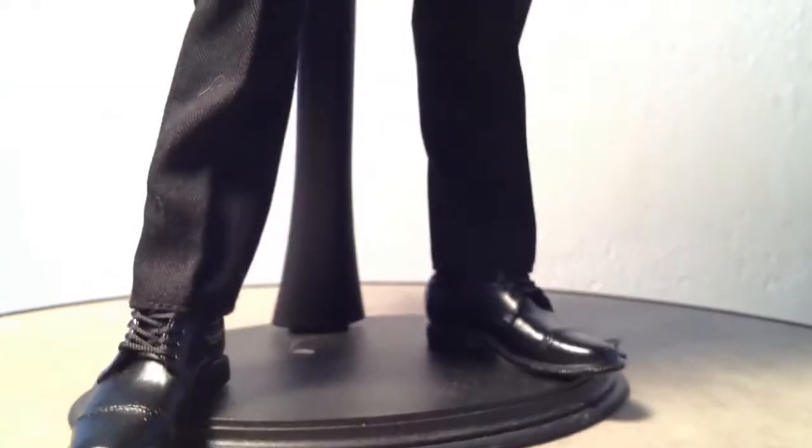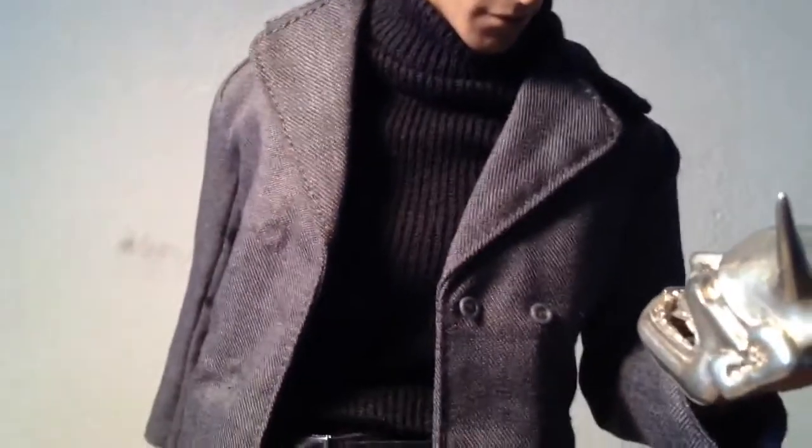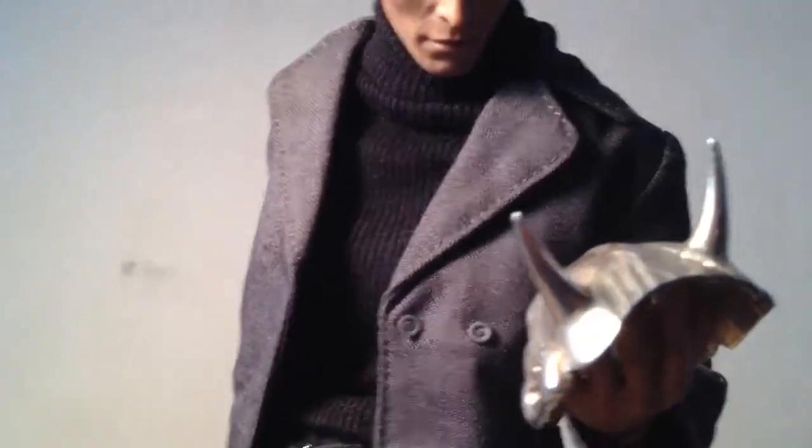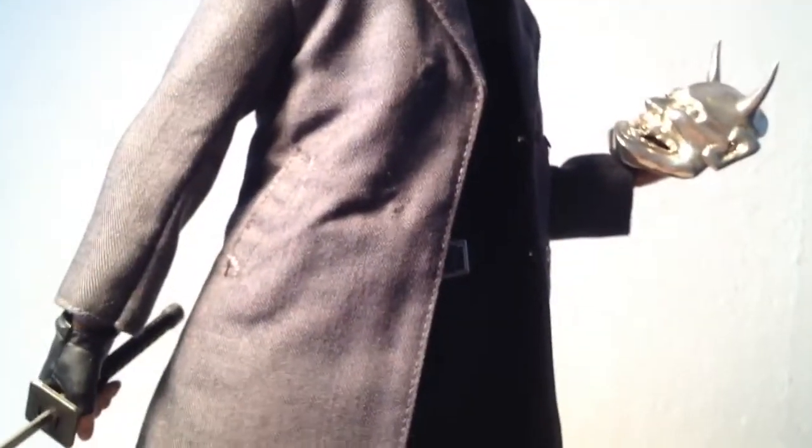He actually has on black socks to hide that skin tone of the ankle. Then he's equipped with a leather type belt, a rib type turtleneck sweater, and sort of like a peacoat — a cotton type peacoat.